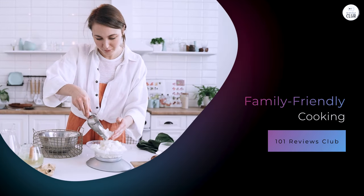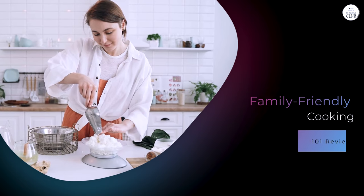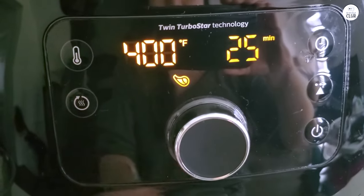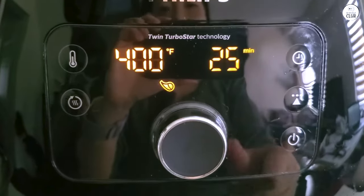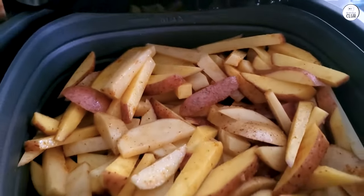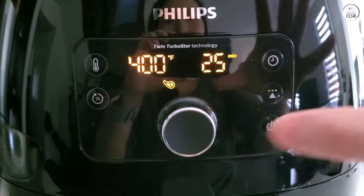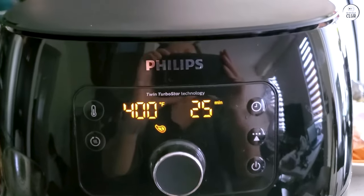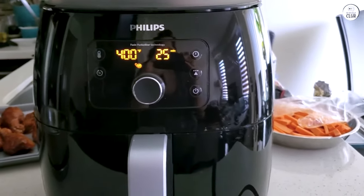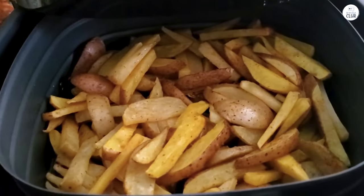One of the reasons I got this air fryer was because I wanted a healthier way to cook for my family. We love fried foods, but I've always felt guilty about how much oil is involved. With the Philips Premium Digital Air Fryer XXL, I can make the same kinds of foods without worrying as much about the fat content. Because it cooks so quickly, I can get dinner on the table in a fraction of the time it would take using an oven or stovetop. The large capacity also means I can cook enough food for the whole family in one go without batching.